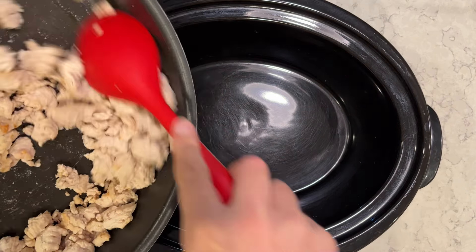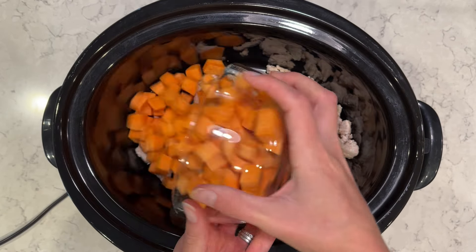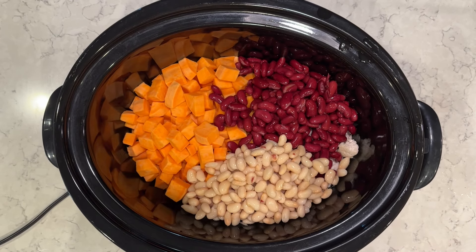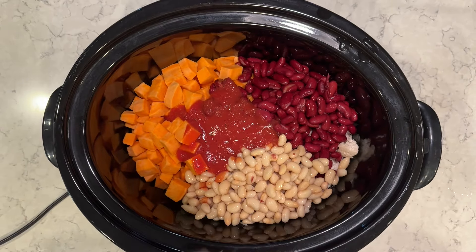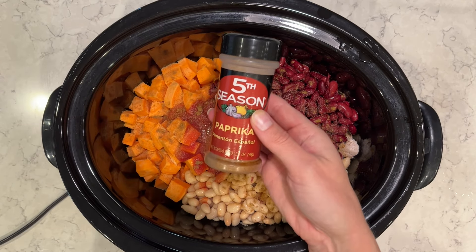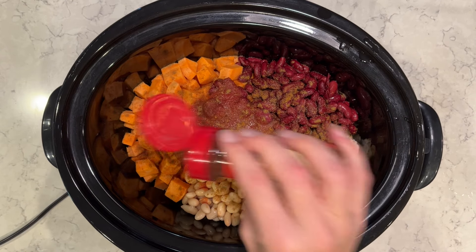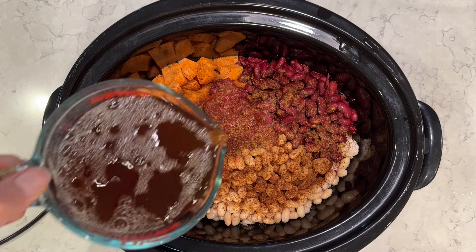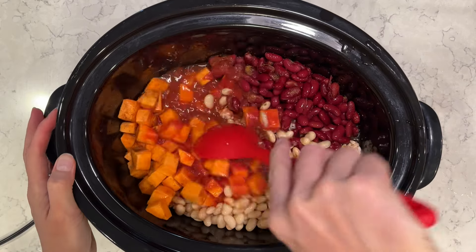This crock-pot recipe is just perfect for fall — it is a sweet potato chili. I have some ground turkey that I cooked up; you can use ground beef. I have a diced up sweet potato, kidney beans washed and drained, great northern beans washed and drained, a can of tomato sauce, and seasonings: garlic powder, ground cumin, paprika — about a teaspoon of each — and some chili powder as well. Season to taste, salt and pepper too. I have two cups of beef broth, and this chili is just so perfect for fall with the sweet potatoes.